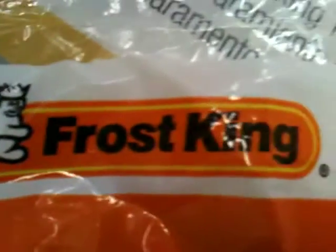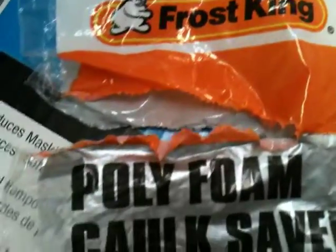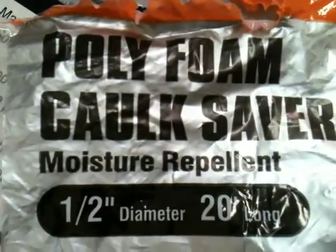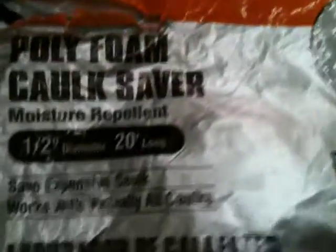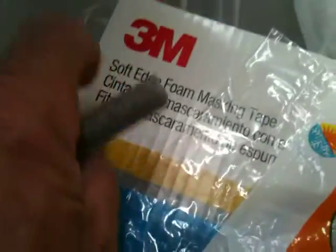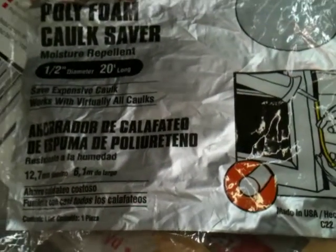I'm saying 'oh yeah.' The name of this stuff is Frost King — let's see if we can find the part number because it's important. It's poly foam caulk saver. This is 50 yards by a half inch for about 58 dollars, and this is 20 feet by a half inch and it costs maybe five bucks at Home Depot.